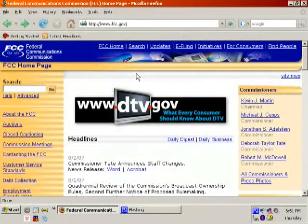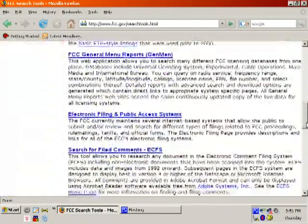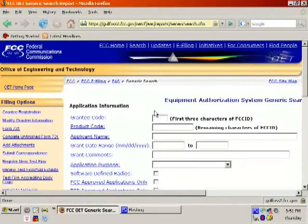The first thing you want to do is go to FCC.gov in your favorite browser. At the top, you'll notice a link to search — go ahead and click that. Scroll down the page quite a bit, and you will notice a link for the FCC ID number search. Go ahead and click that link.